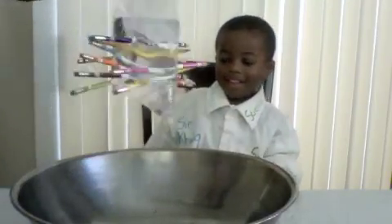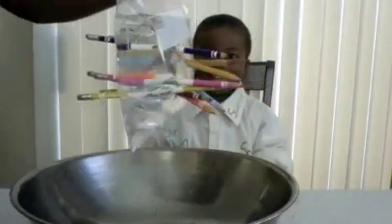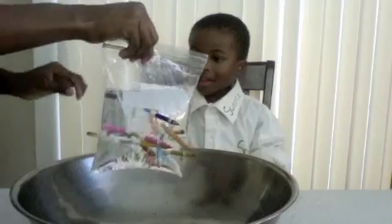Alright, so this is what it should look like. Very cool. Alright, you ready to take them out? Yeah. Alright, let's do it. Quick, quick, quick!